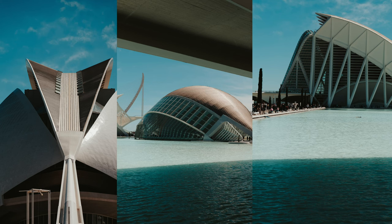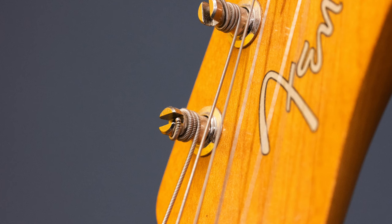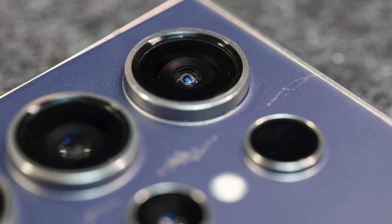Of course this wouldn't be a review without sample shots, and I've shot so many things with this lens — architecture out in Valencia, studio shots, close-ups of a ring and guitar strings — just to show you what it's capable of. Have a look and see what you think.